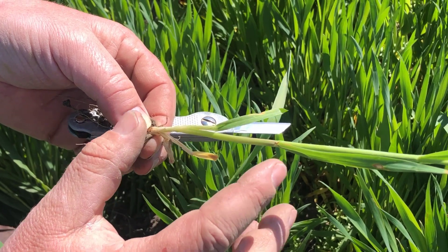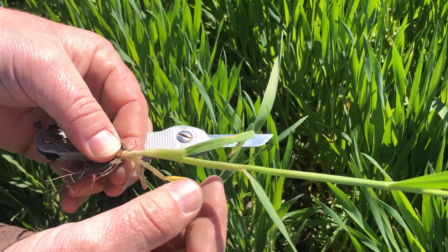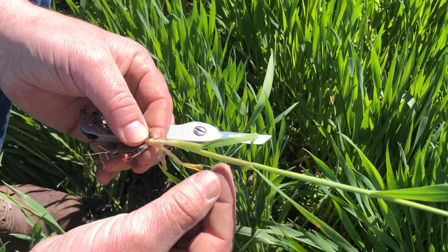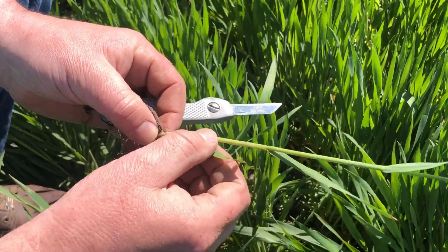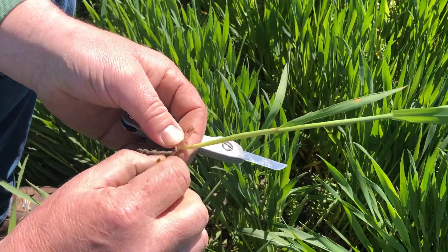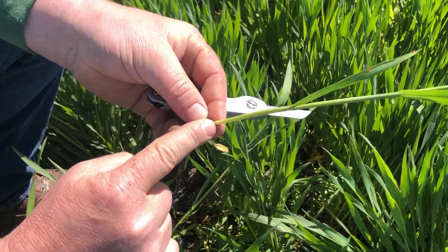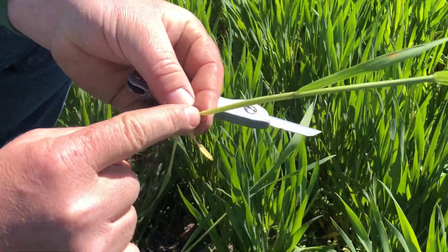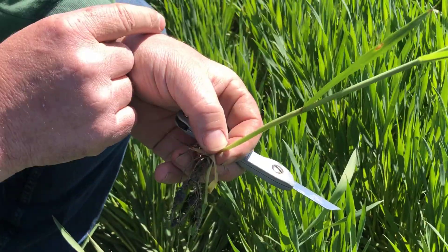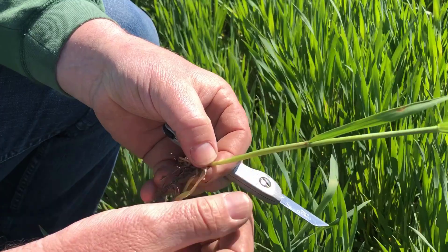Where the developing head is at in the stem is up here at the top of the uppermost node. We're going to want to dissect this to identify and find where that developing head is. To finish our staging discussion, we're going to strip these leaves back. What I'm looking for is the leaf that is attached to this bottom node, because that will be considered leaf number one. And then there will be four leaves above it — the fourth leaf above it will be the flag leaf, which is the penultimate leaf, the last leaf out before the head emerges.